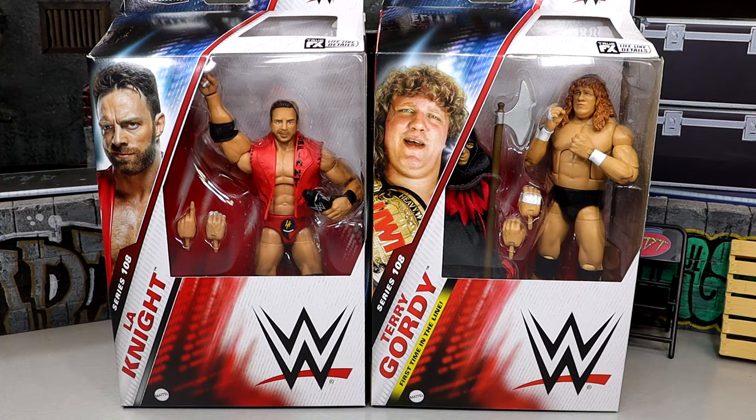What is good everybody, today we have a 2-in-1 WWE Elite figure review on WWE Elite Series 108 — LA Knight and Terry Gordy. Now this is two first-time-in-the-Elite-line figures. I know that LA Knight does have a basic figure, he even has a Chase basic figure, but today we're diving into his first Elite.